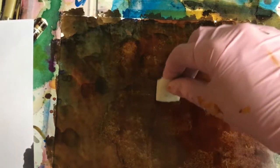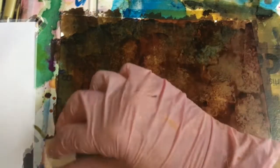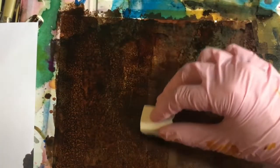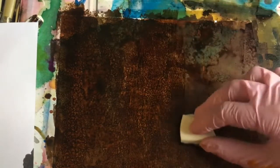I'll let this dry, just laying flat here. Actually, as it's drying, I picked up the sponge and I'm just re-putting the texture on it. You get different effects as things are drying.